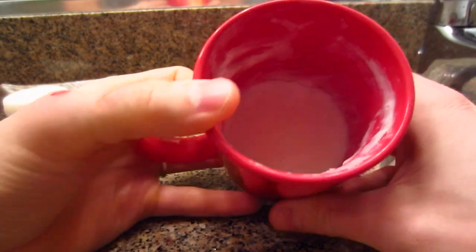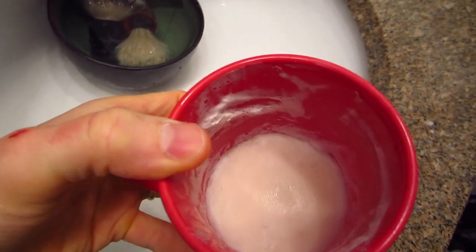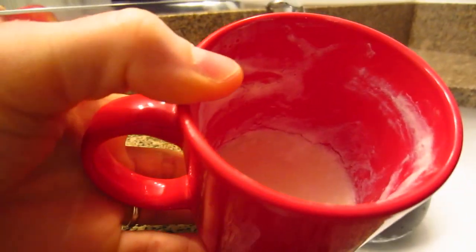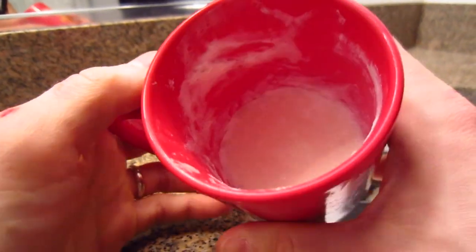So the Colonel Conk Shaving Soap — it's kind of a cream, almost a little orangey tint, kind of like salmon-colored shaving soap. This is their Bay Rum scent. The company has been around for a long time.